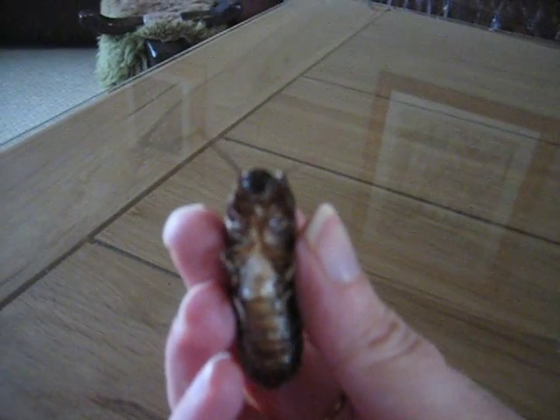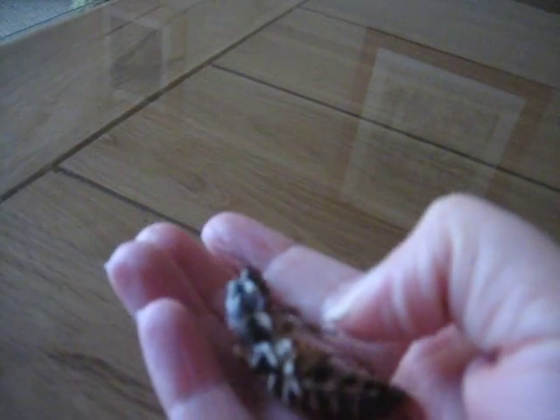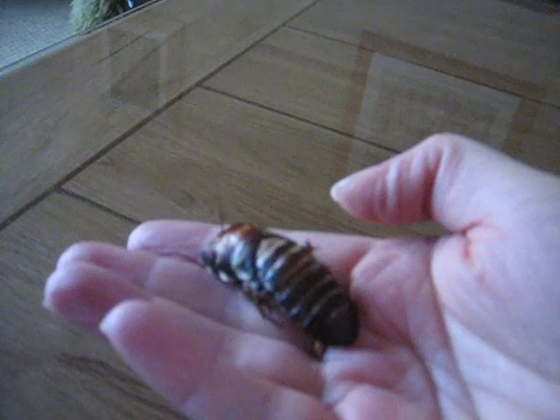I wonder if I can pick him up and bring him up closer. Say hello Gympie. I don't know if you can see that underneath he's kind of a bit flaky as well. I just want him back on the right way round.